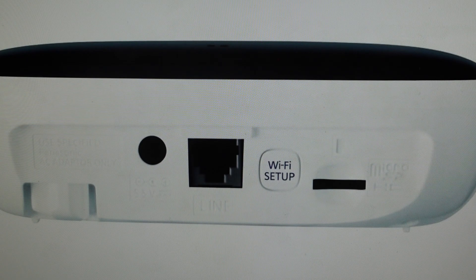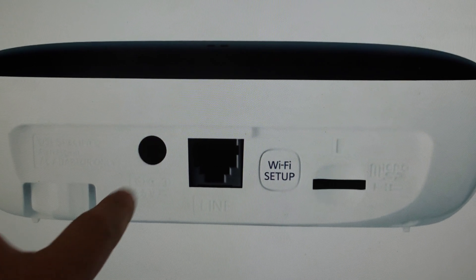So what we want to do, if this is something you want to do, is you're just going to go ahead and disconnect the AC adapter — so you're going to unplug it from power.